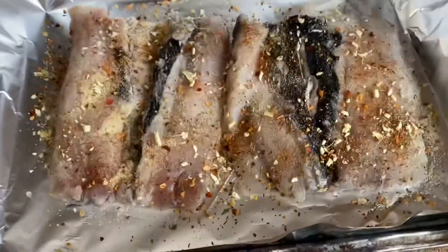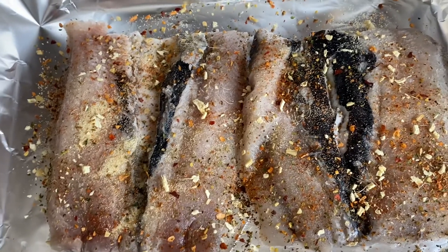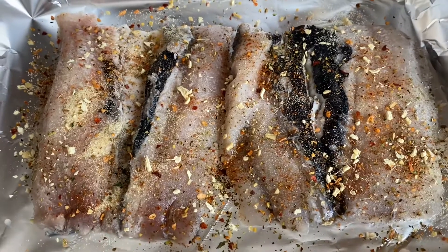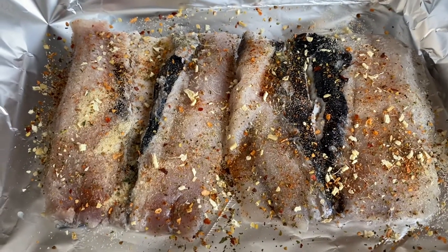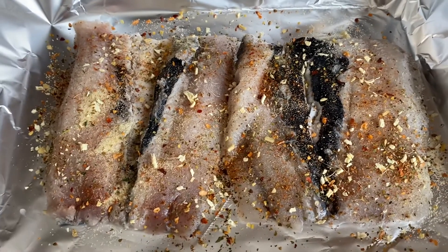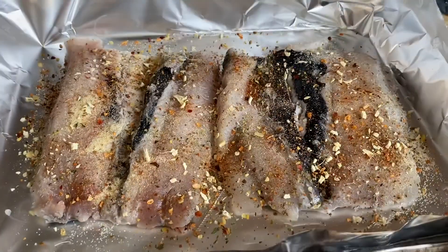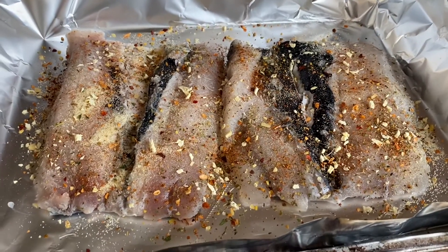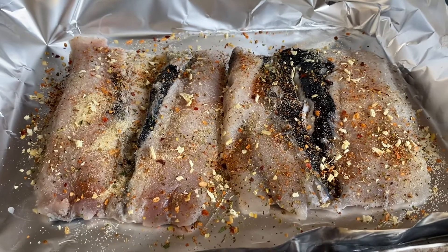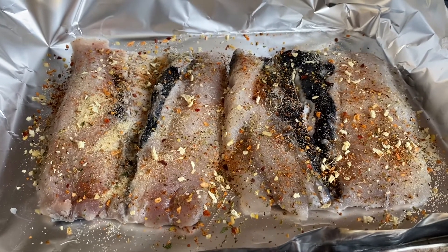I just put salt, cajun seasoning, ginger, and pepper — that's about it. I'll be cooking them in the oven and I'll show you later what the final outcome looks like. Usually when I'm cooking fish I prepare it by myself, and sometimes Miles will just help me out.